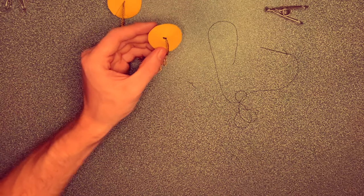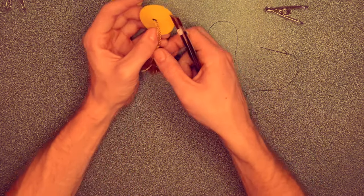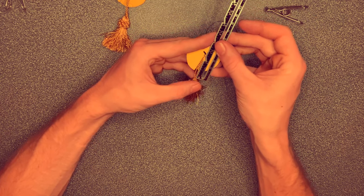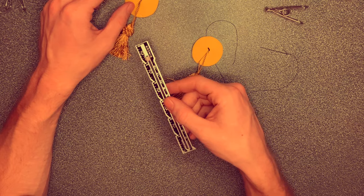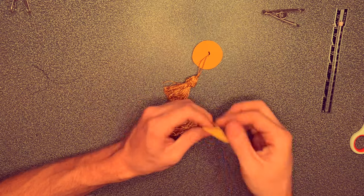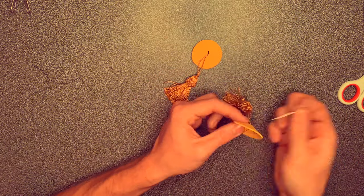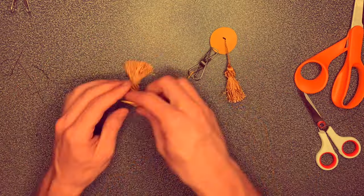Just because I'm OCD like that — take your ruler or measuring tape before you secure your other tassel, and make sure they're the same length. I got an inch and a quarter, so that means the sister has to be an inch and a quarter. Once you're finishing up your second tassel, plug in your glue gun and get that heating up, because next we're going to be securing our tassel down.